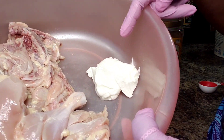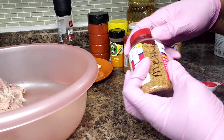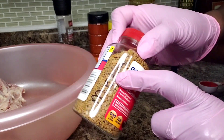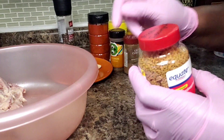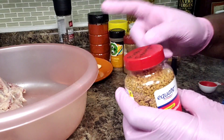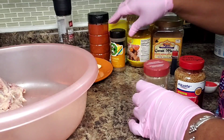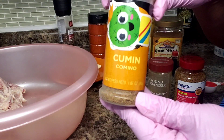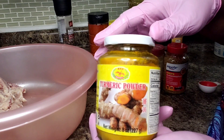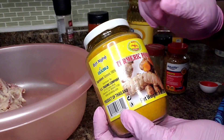Here I have half a cup of yogurt. I also have methi, or fenugreek — I'm going to add half a teaspoon of fenugreek. Half a teaspoon of coriander. Half a teaspoon of cumin. And I'm also going to add one teaspoon of turmeric.